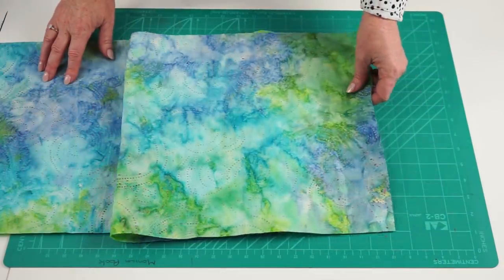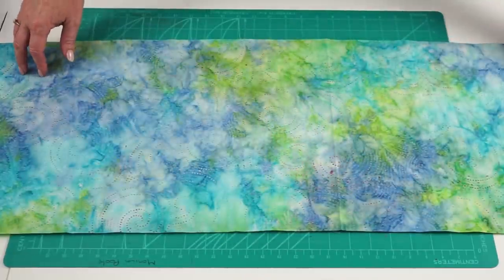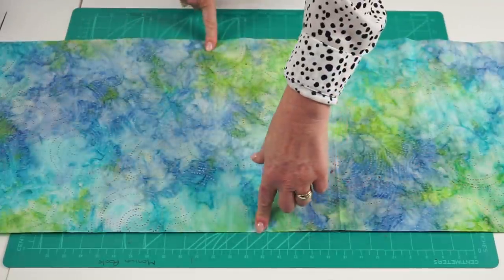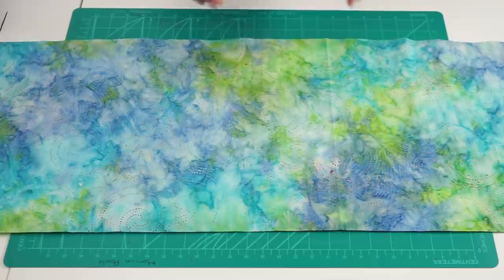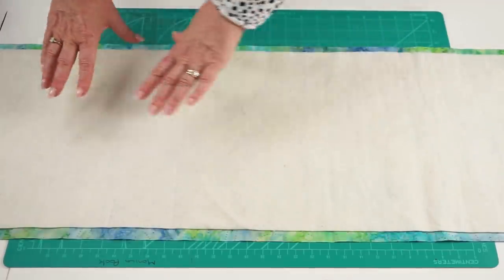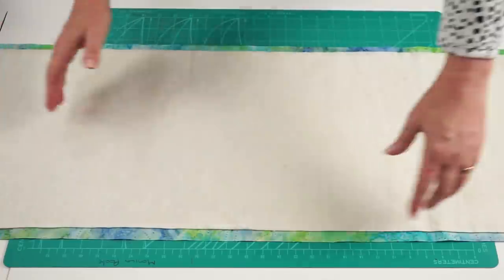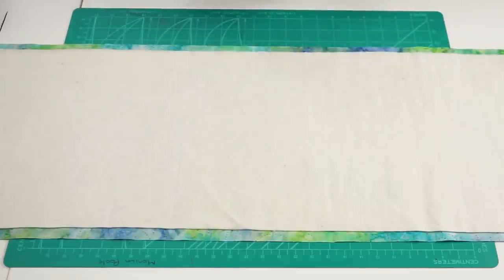You can make your quilt any size you like. My backing panels are cut 13 inches wide and 42 inches long — that's the width of the fabric. The other good thing about 13 inches is that if I had to cut my panels down the length of the fabric, I would easily be able to get three 13-inch panels across the width of the fabric. My batting is cut the same length, which is 42 inches, but it's actually half an inch smaller on each long edge of my backing panel.